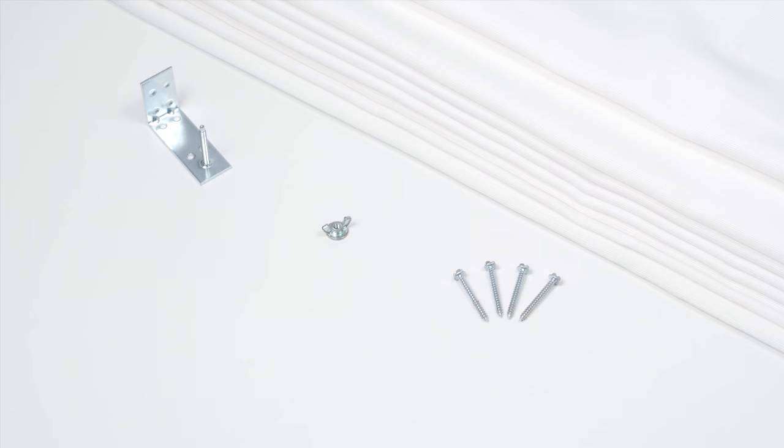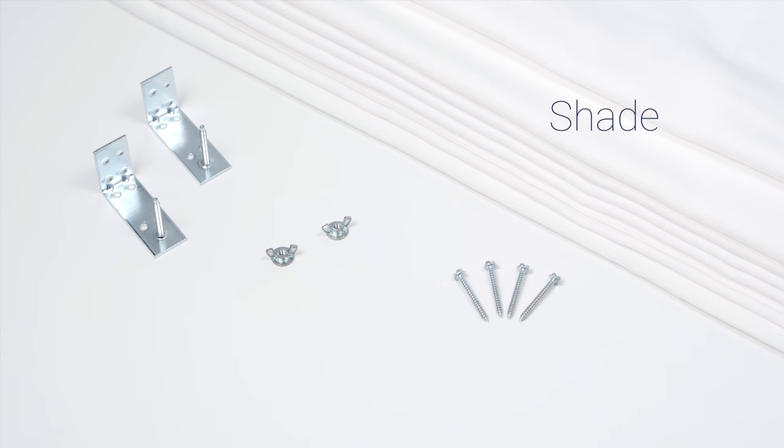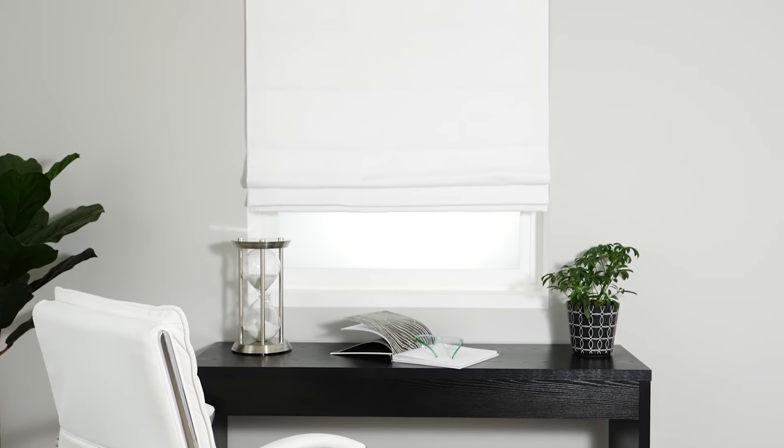All Romans have the same basic parts: the shade itself and the necessary mounting hardware. Depending on your specific product, your brackets or screws may look a little different from the ones I'll be using in this video. That's okay though — just use what you received with your Roman shades because installing them is pretty much the same.